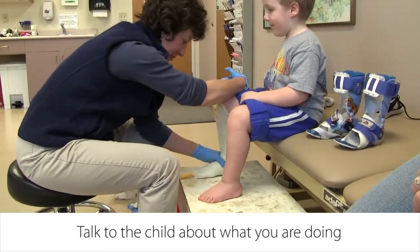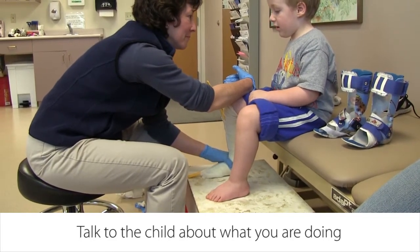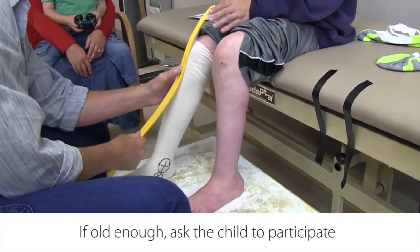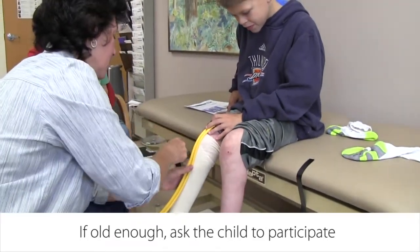Talk to the child about what you're doing. This is a good practice even if the child is non-verbal and you're not sure if they understand you. If the child is old enough, ask them to participate. Holding the buffer strip in place is a good way for them to help.